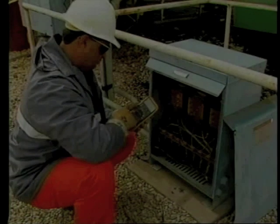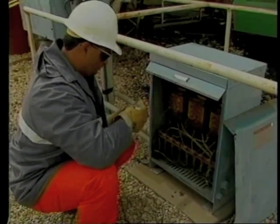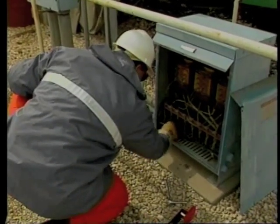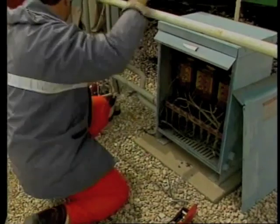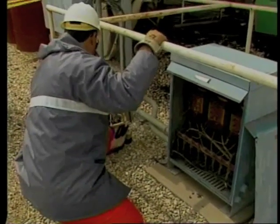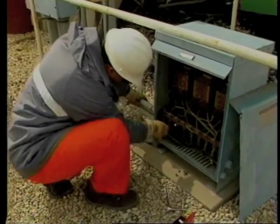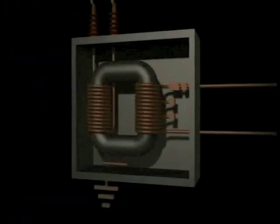Look for hot spots, especially at connections. The visual inspection should begin after the transformer has been safely de-energized. Look for physical damage — in particular check for cracked insulators, loose or cracked connections, defective wiring such as frayed or damaged insulation, burned or overheated insulation, or improperly terminated wires. Look for any signs of corrosion, especially around connections and on top of the transformer. Verify that the transformer cores are properly grounded to reduce the buildup of static electricity.